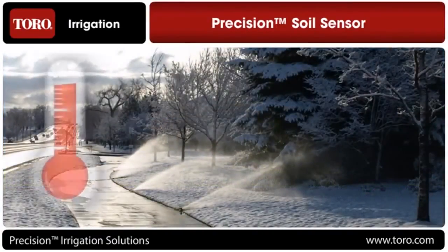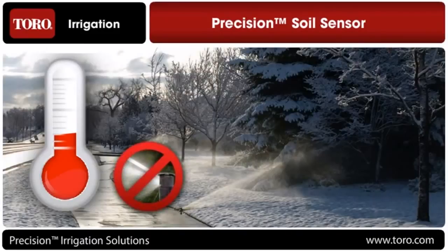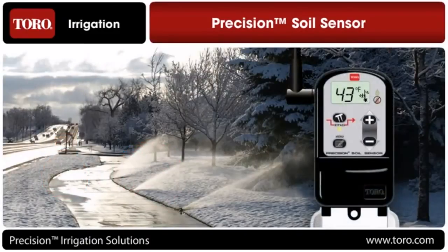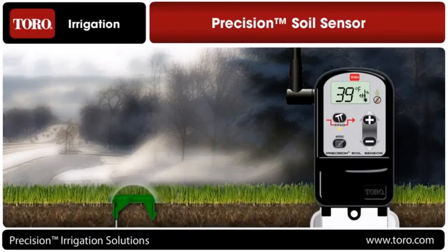The Precision Soil Sensor is also the only soil sensor to offer freeze detection, which prevents irrigation when temperatures approach freezing. Adjustments can be made from 35 degrees to 45 degrees Fahrenheit, and since the temperature sensor is located right at ground level, it's more accurate than even the best rain freeze sensors on the market.